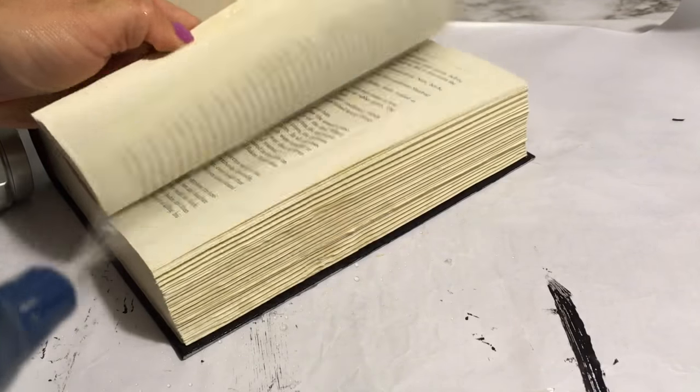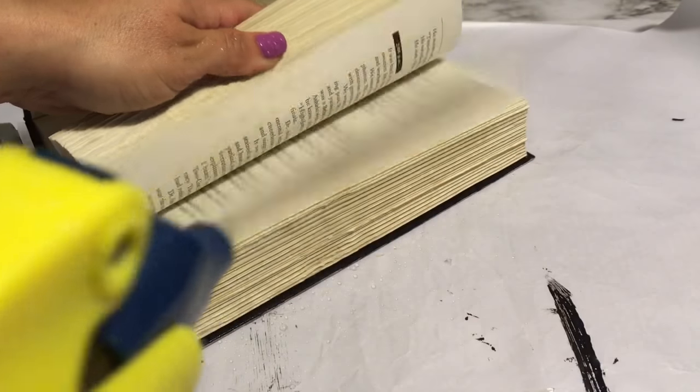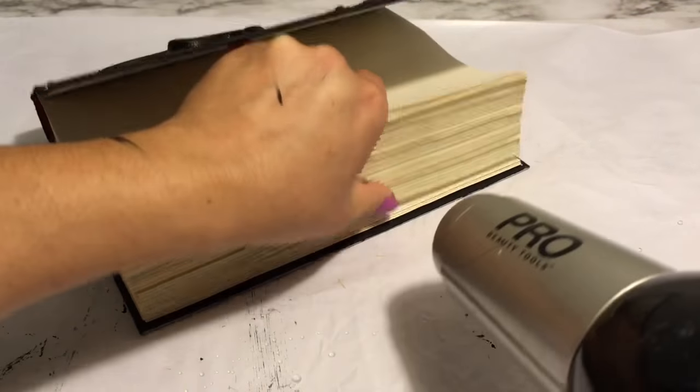Next I have a spray bottle with water and I'm just spraying the pages with water, then drying it with a blow dryer. This is to give it a really worn, old, and used effect.